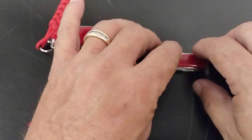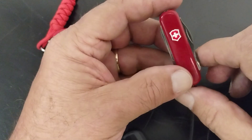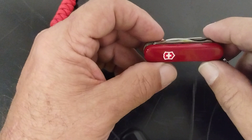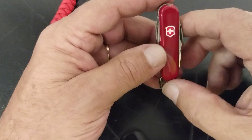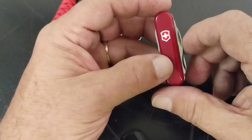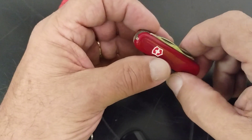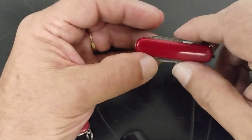Hey guys, this is John and welcome to my channel. Today I want to talk to you a little bit about a great little Victorinox knife called the Midnight Manager. I just recently got one of these. There are a lot of videos about them on YouTube, and this one's mine, so we're going to get into it a little bit and help you maybe discover what the Midnight Manager is all about.